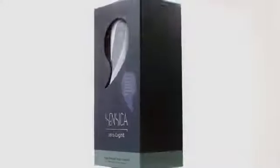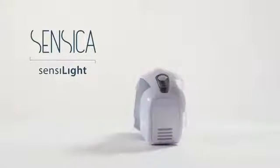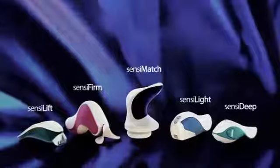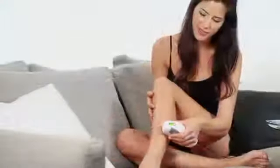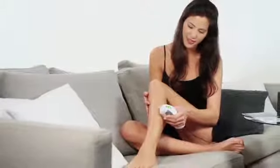Hi, congratulations on purchasing SensiLite by Sensica. Sensica was established by experts in the area of medical aesthetic devices and has created a set of solutions that allow women to enjoy the professional treatment results of the clinic in the comfort of their own home. Using Sensica SensiLite, you can now enjoy smooth hairless skin all year round.